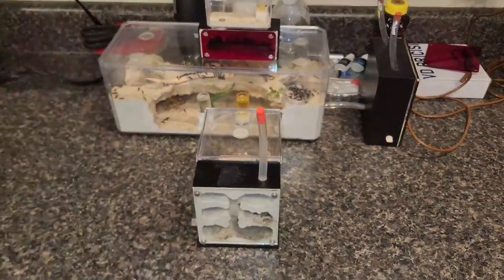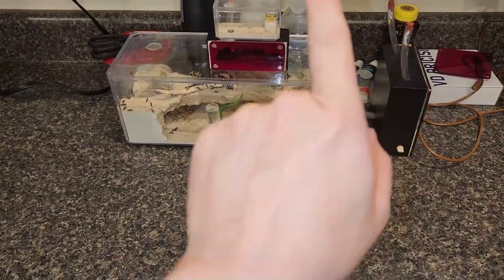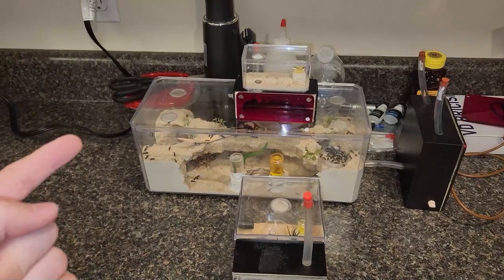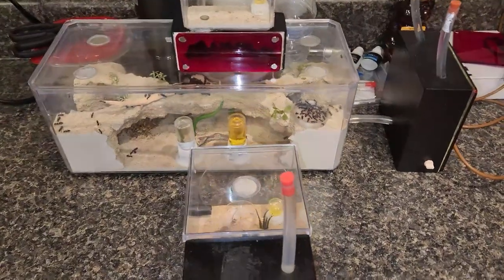This is my entire setup if you're not familiar with it. I've got my ant nests, my heat cable, my honey, water, my liquid nectar back there, my vacuum to clean out — which we did last video — scissors, and I keep my live feeders in this. So let's go over and check out the Castaneus colony.